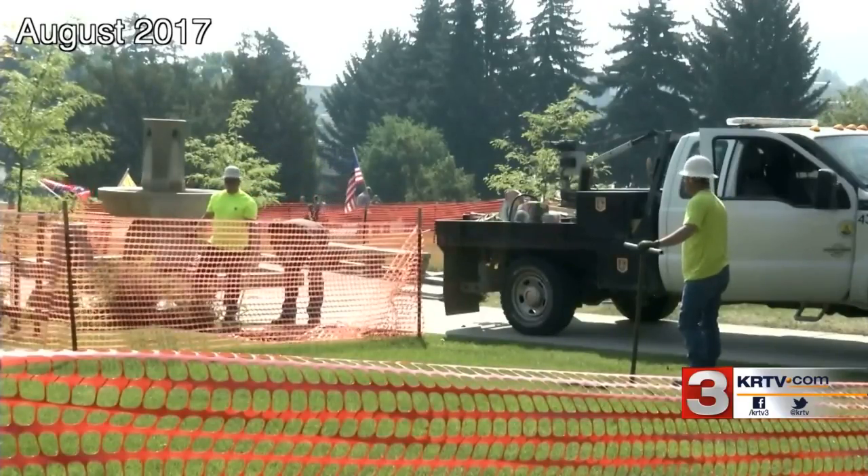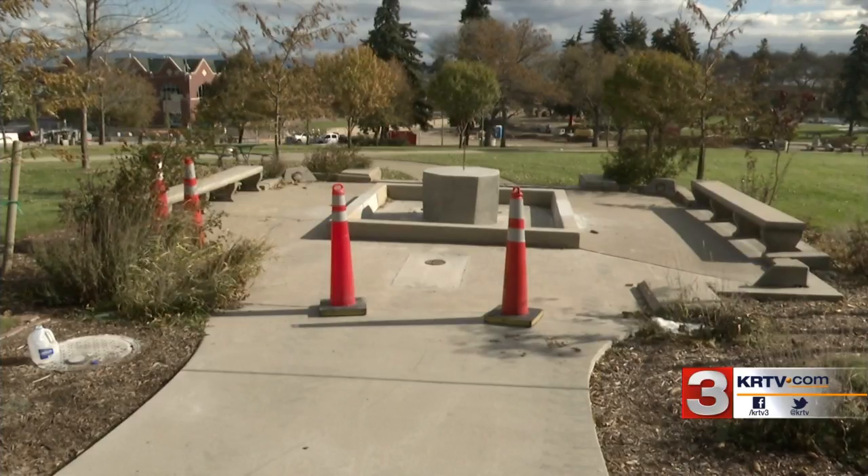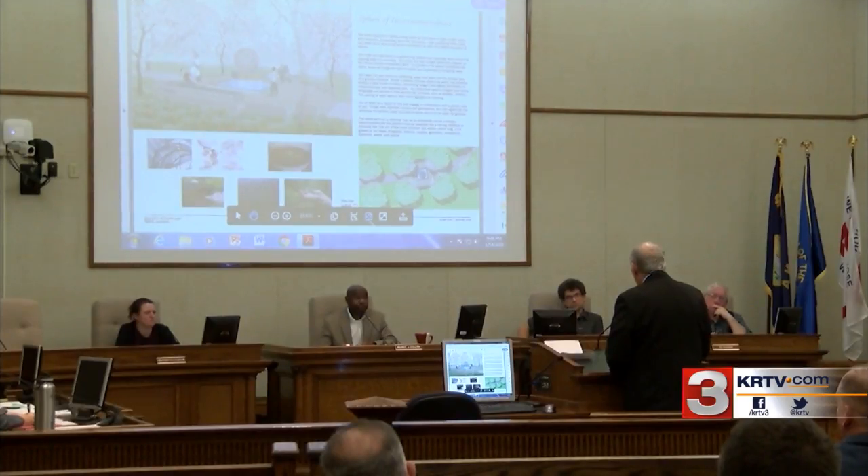The city removed the old fountain in 2017. The next year, the Equity Fountain Project began working to bring a new fountain to Hill Park. They eventually selected a design by two California artists called the Sphere of Interconnectedness. Earlier this year, the Helena City Commission voted to accept the fountain as a gift.